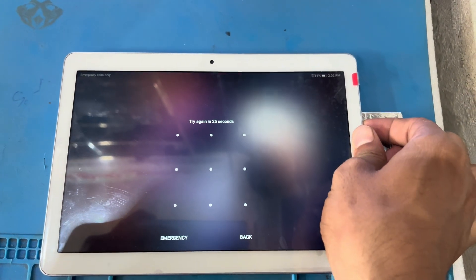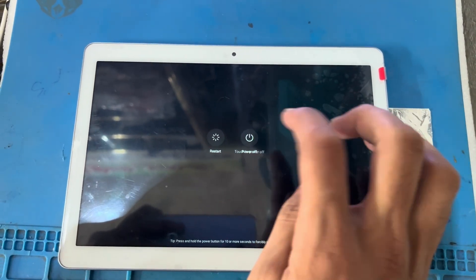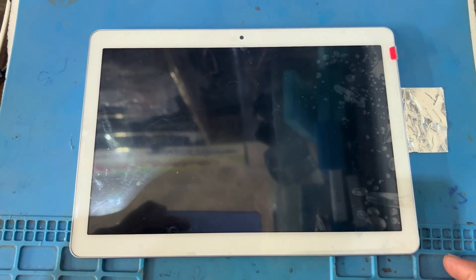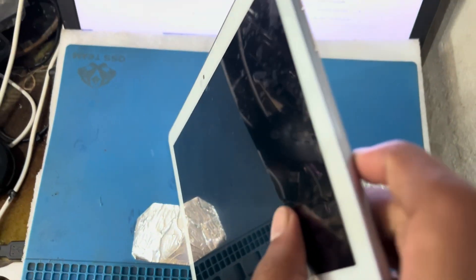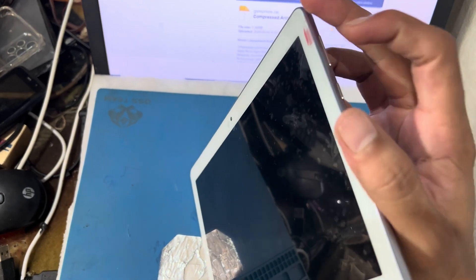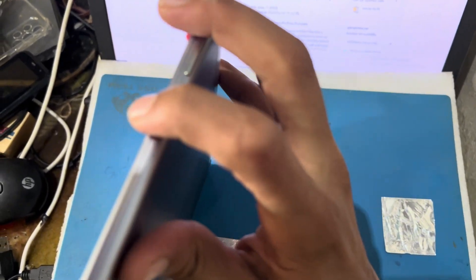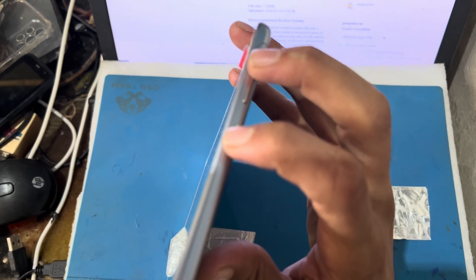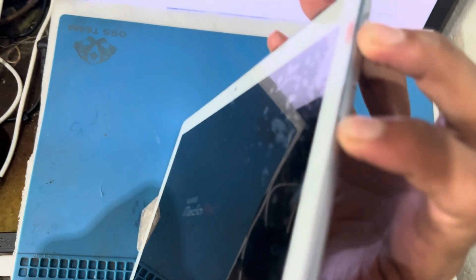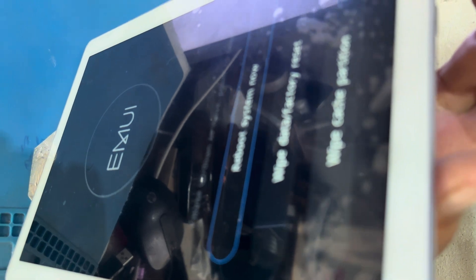First I will turn off my phone — the phone is turned off. You can press the power button and the volume up button. When the phone turns on, you can release the power button and keep pressing the volume up button. The data is on the recovery mode.